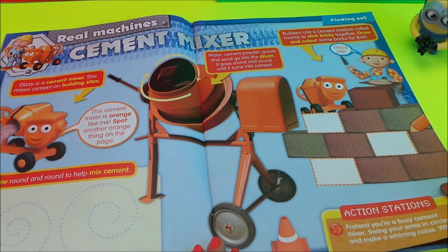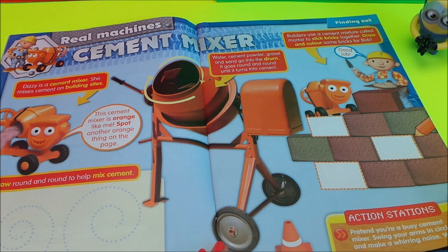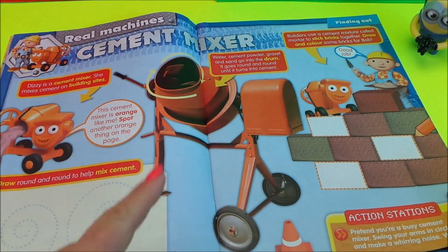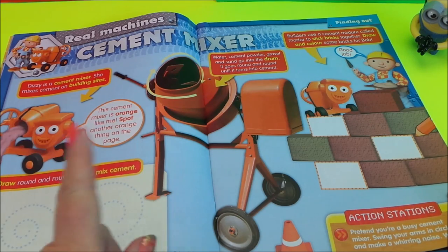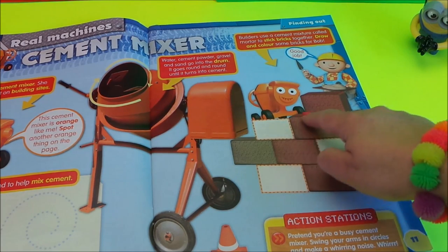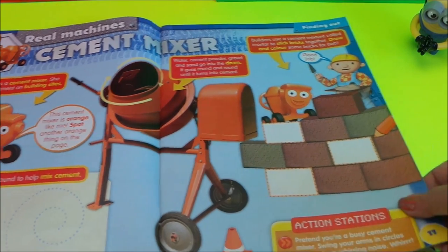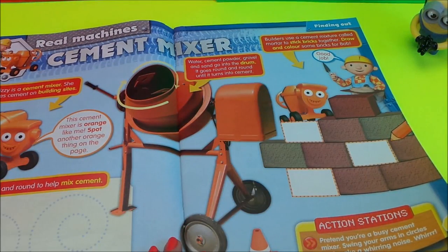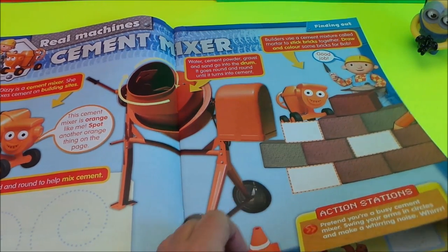Real cement mixers — real machines! Here it tells you all about cement mixers: water, cement powder, gravel and sand go into the drum, which goes round and round and turns the mixture into cement. That's what's used to put in between the bricks when you build a wall. And if you get the mixture wrong — too much water or too much cement powder — then the bricks don't stick together very easily.